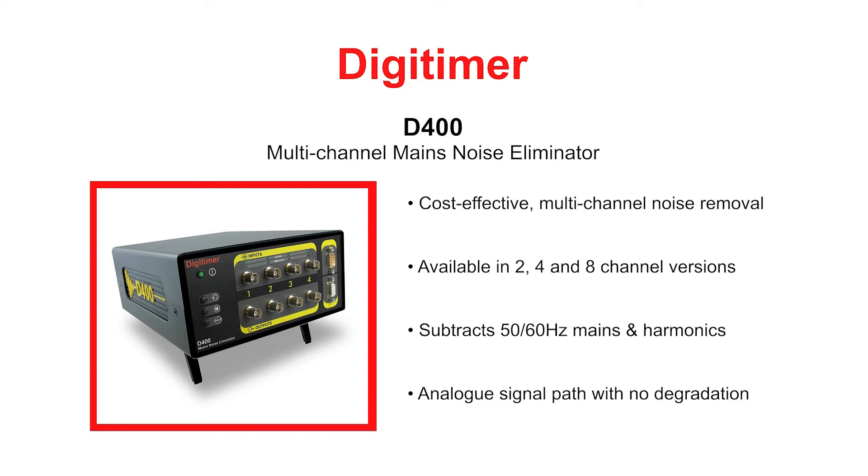Not only does the D400 remove mains noise in the 50 Hz to 60 Hz frequency, but it is also highly effective at removing associated harmonics of these frequencies.